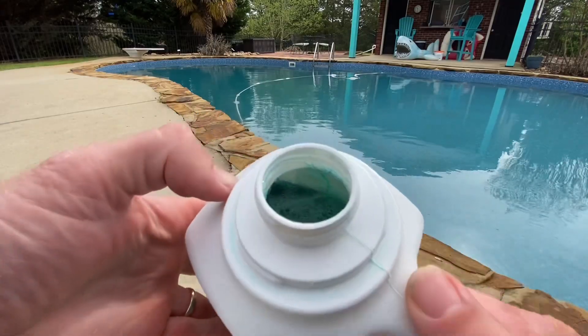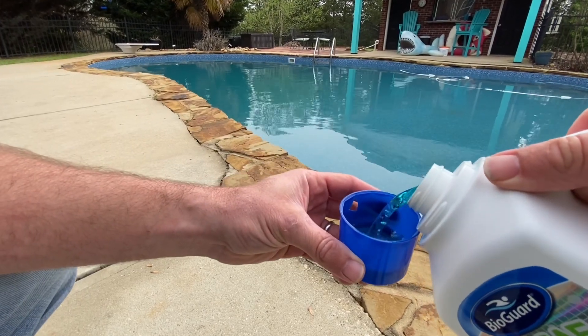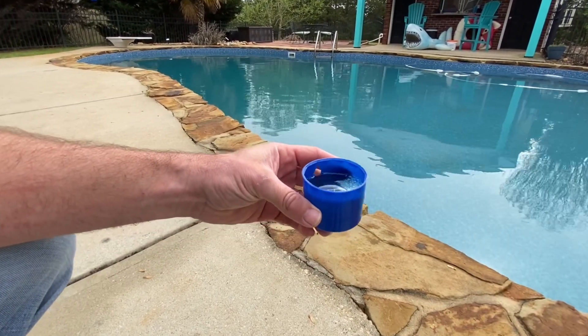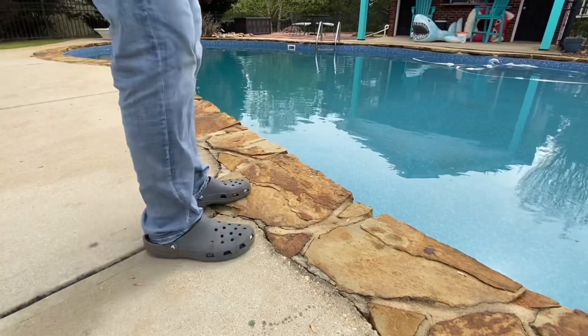When it comes to dosing, BioGuard Algae Complete is easy to use. The initial dose is 8 ounces per 10,000 gallons, and you only need about 1.5 ounces per 10,000 gallons weekly to maintain its effectiveness.